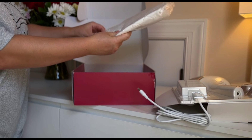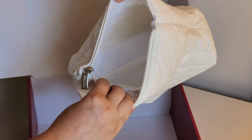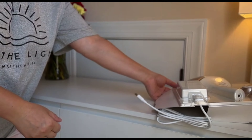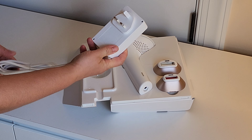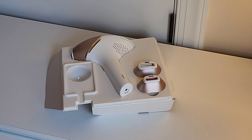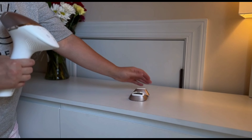Inside the box, we have the instruction manual and a handy white storage bag. The bag is really useful because you can keep everything neatly together, making it easy to store and keeping the laser device clean and safe. There's also a small fabric cloth to clean the laser, which is a nice touch. Of course, we have the laser device itself, which is securely packed to prevent any movement during shipping. It also comes with a charger, and you have the flexibility to use the laser both cordlessly and while plugged in. In addition, there are two attachments — one for bikini and underarm use, and another specifically for the face. Everything you need is included and well-organized.